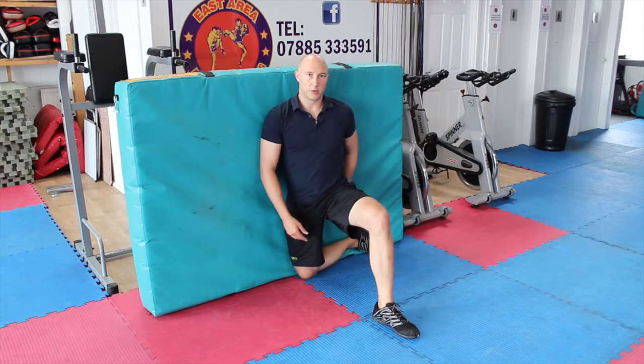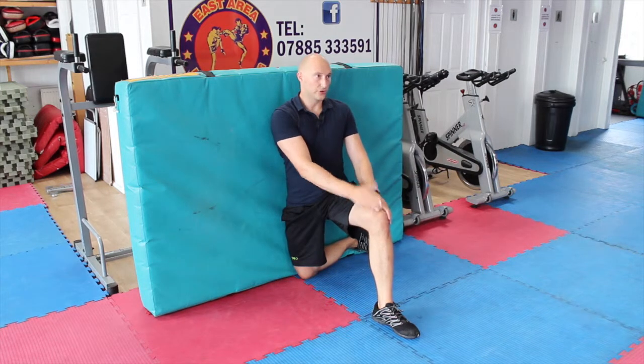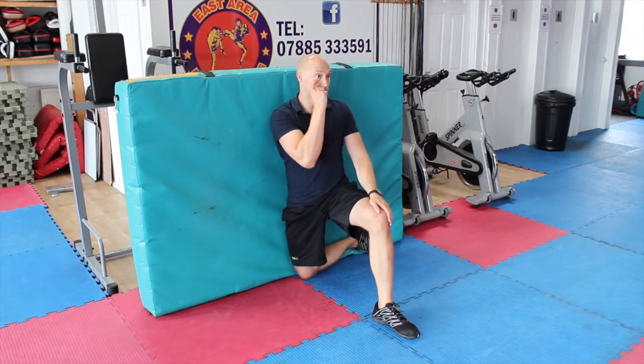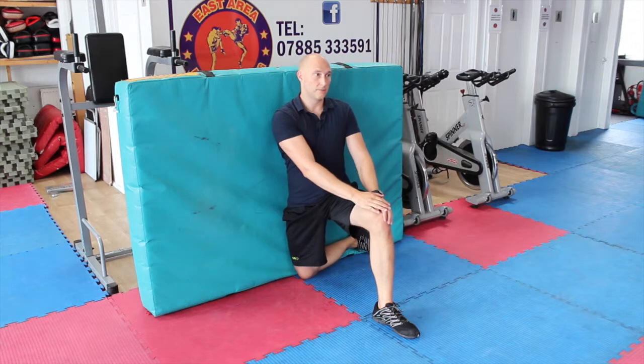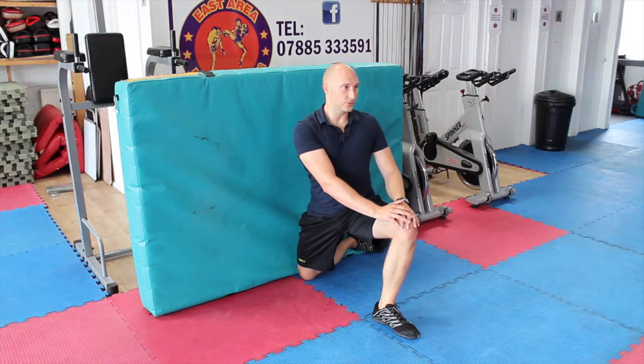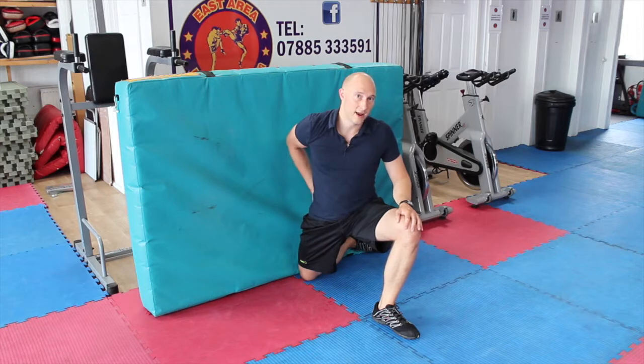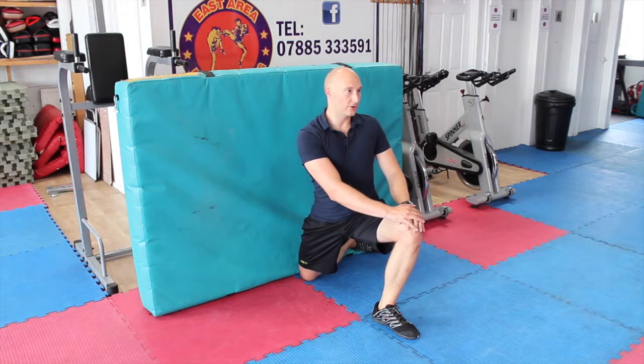Start with your bum and your back against the wall. Bring your hands forward so your shoulders and chest are in the sagittal plane, straight forwards. Then squeeze your glutes and lean forwards. This is going to really open up through the inside of the groin and through the back on that right hand side.